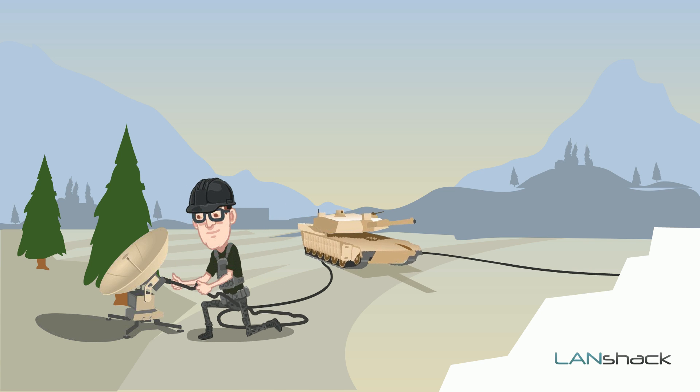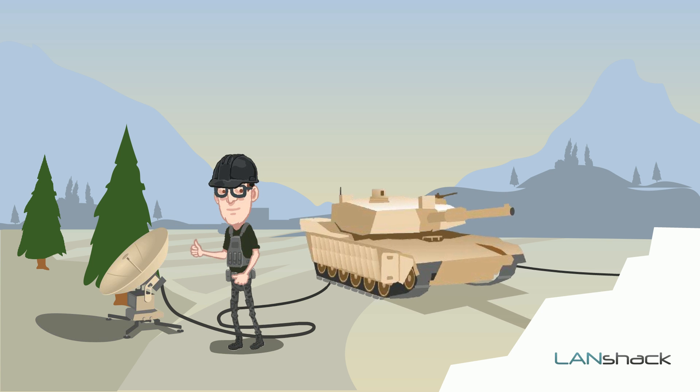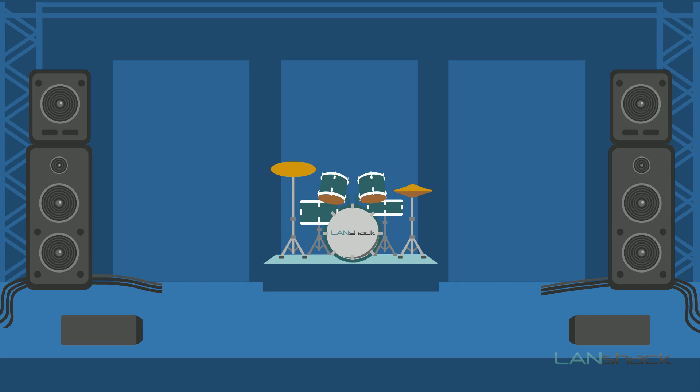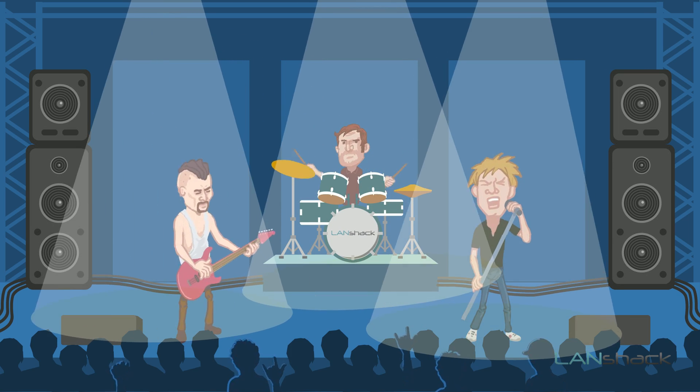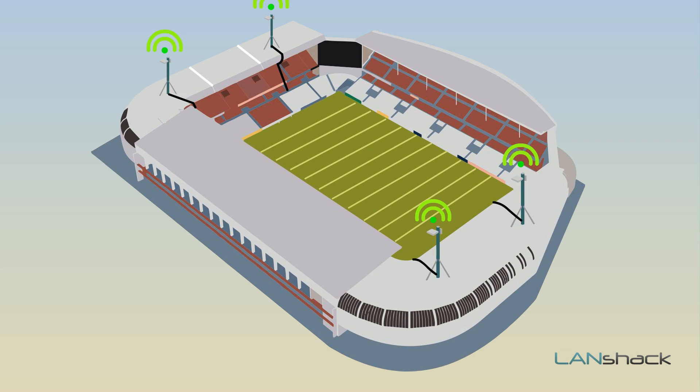These assemblies are perfect for rapid deployment of temporary networks, often seen in military applications, concerts, conventions, and sporting events.